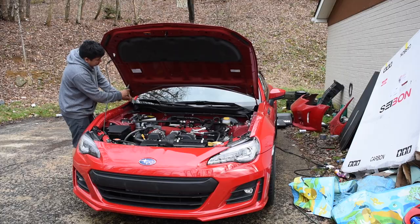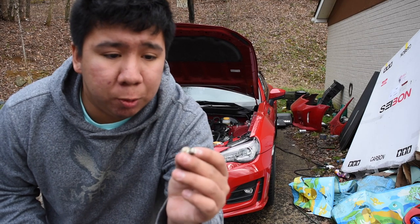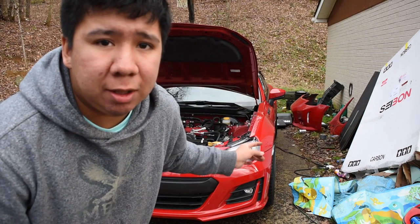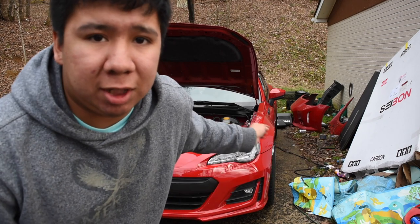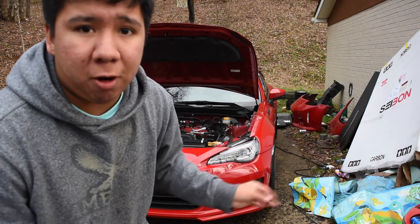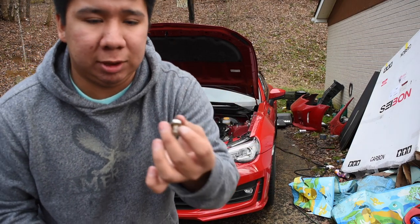Make sure you don't lose the bolts — put them somewhere safe. On the BRZ, you can use the stock bolts on your new hood. These aren't stock, it's from where I got hit, these are new ones. But the stock ones that come with the BRZ, you can use those on your new hood. I don't know about any other car, but on the BRZ you can use the same ones.